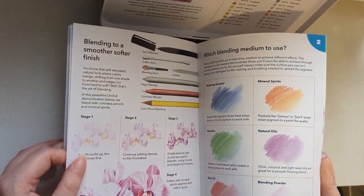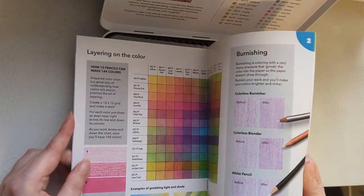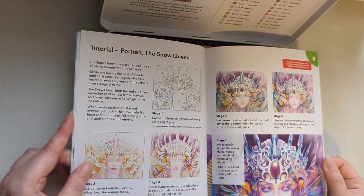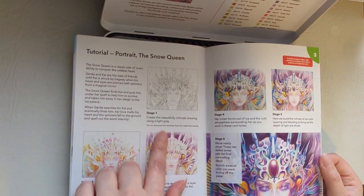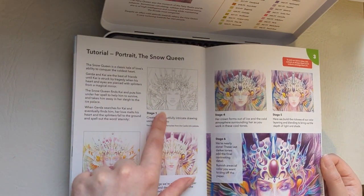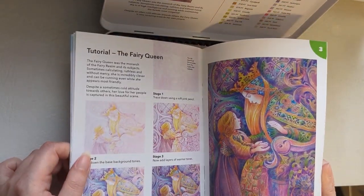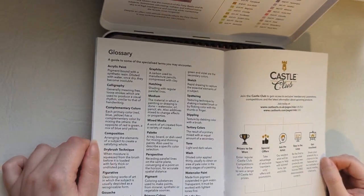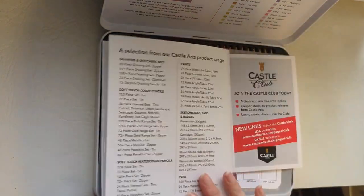The booklet shows different strokes and how to blend colours together to get different shades, plus lots of inspiration and some tutorials. They also have templates on the Castle Arts website so you don't have to draw from scratch. There are lots of little tutorials in there and a glossary at the back which explains what different words mean.